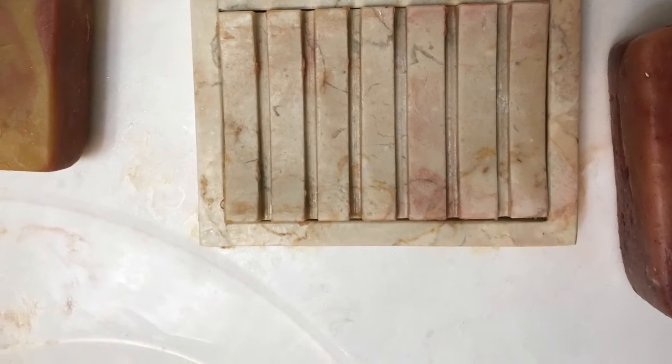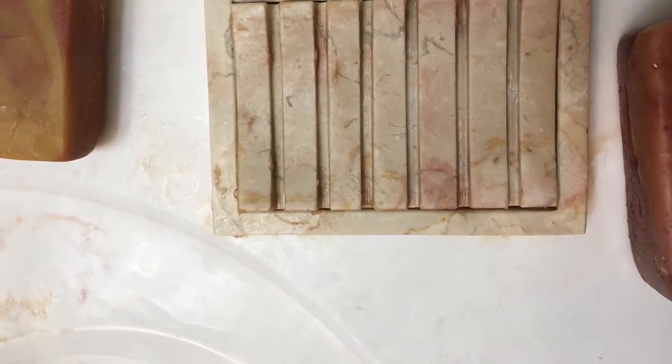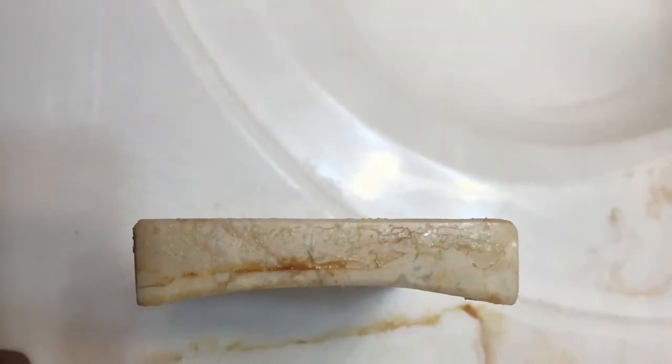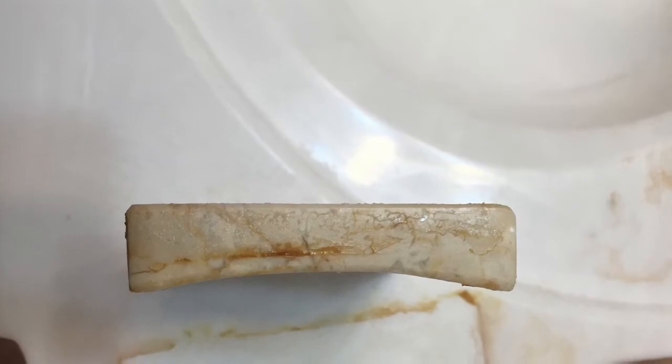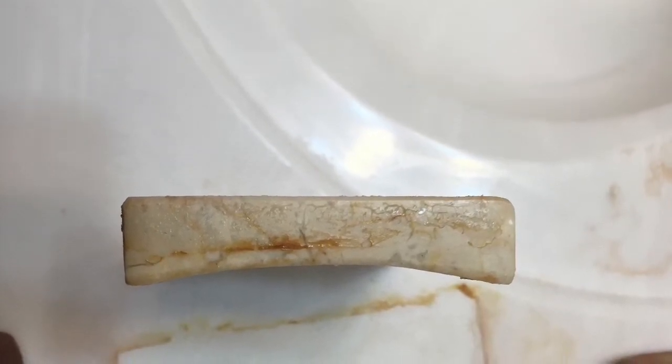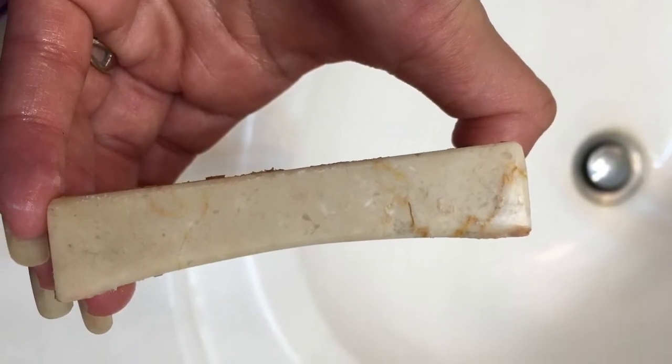I should point out that the soap on the left has cured for about 7 months, while the one on the right that has the tetrasodium EDTA has cured for 2 months. On the side view, it seems more evident that the peach soap seems to have left more residue on the edge of the soap dish than the cinnamon apple one, which is the one on the right side.